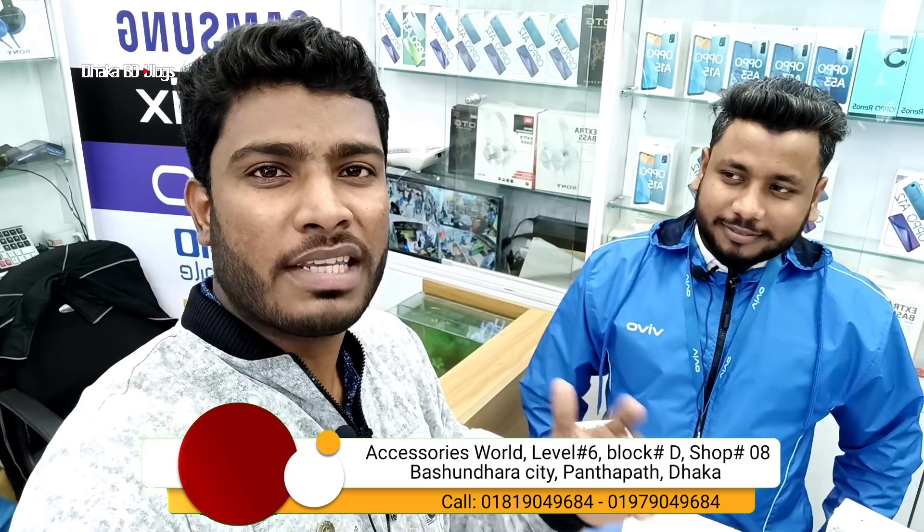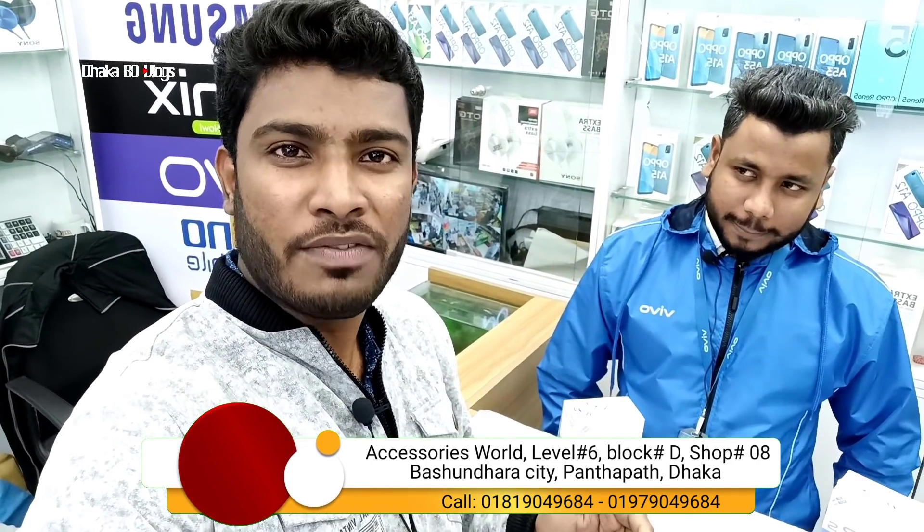Hello, Assalamualaikum guys, welcome to Dhaka BD Vlogs. In this video, we will be testing the Vivo Y12S. This is the price range for Vivo — which is the best phone in this range.